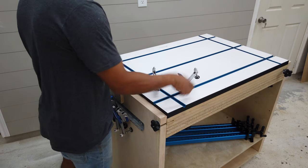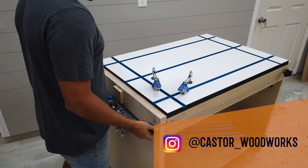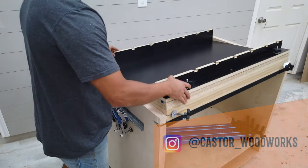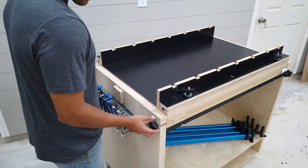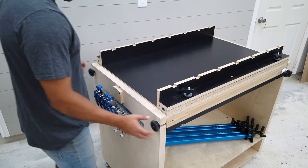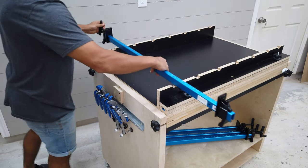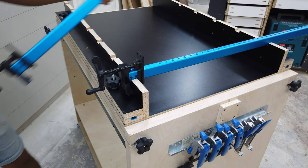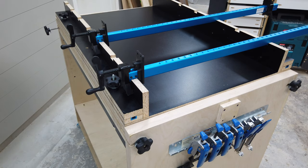My version of the flip top cart is different from the ones you've probably seen. Instead of putting tools on mine, on one side I have the Rockler T-Track table and on the other I have a table that I use to do glue-ups. The top on this side has matching grooves so that you can place bar clamps. I modified the plans from Brad Rodriguez for this — I basically just made it wider and a little bit deeper so that it could fit the T-Track table.